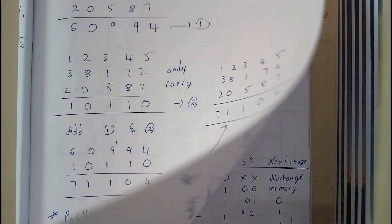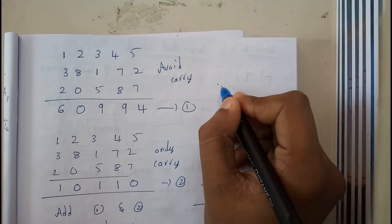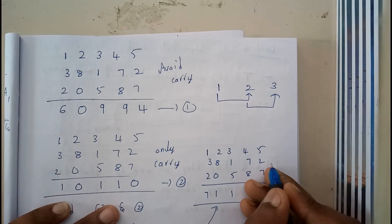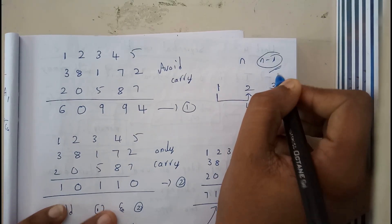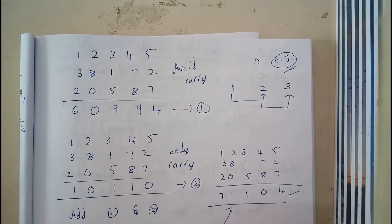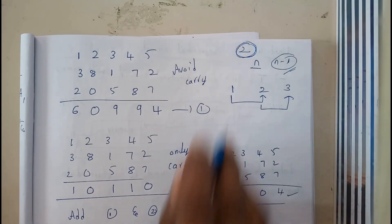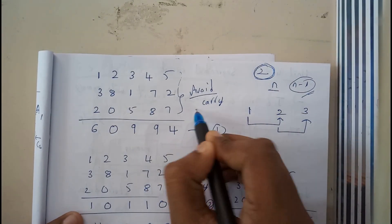With regular adders, if there are 3 different bits — first, second, third — it adds the first two and then adds the result to the third. So for n bits it takes n-1 steps to complete, which is really complex. The carry-save adder is a better method: for any number of inputs, even hundreds or thousands, it can do it in only two steps.